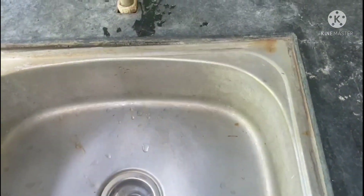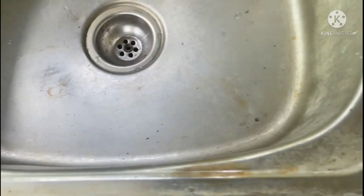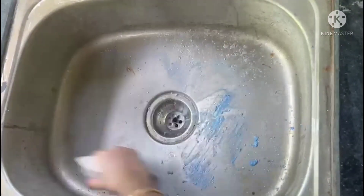Hi, today's video is about kitchen sink cleaning. See the stains. Cleaning the sink by using detergent.